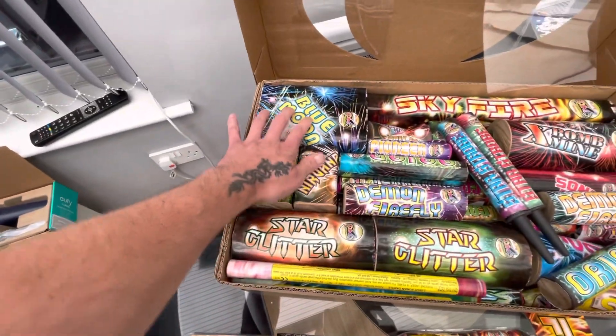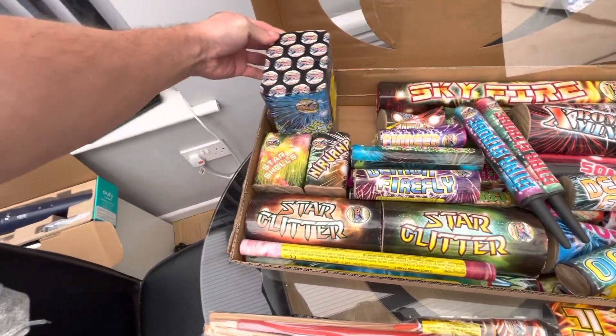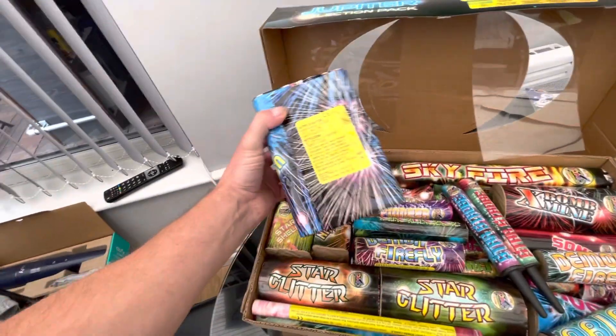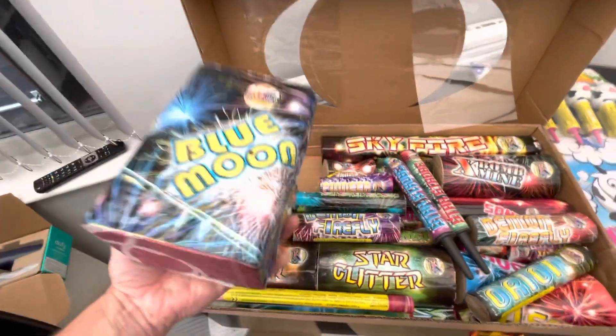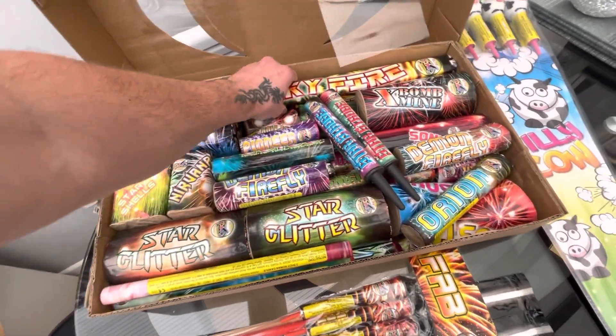There's three cakes here. You've got your Blue Moon — that's 12 shots and it's 138 grams in there. It's quite heavy again. Feels quite solid as well, some of these pieces.